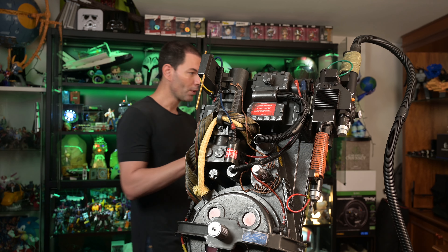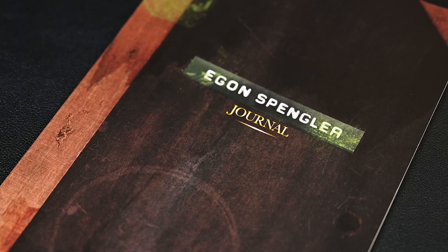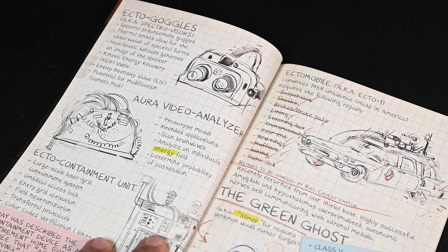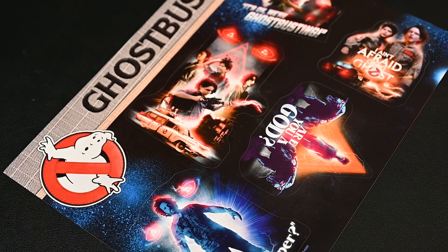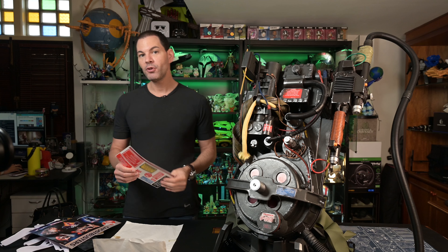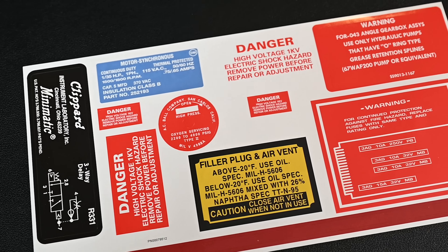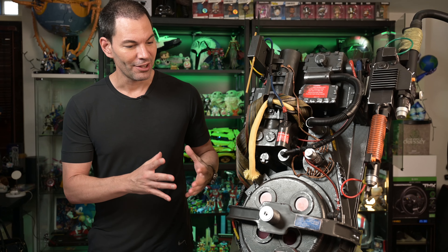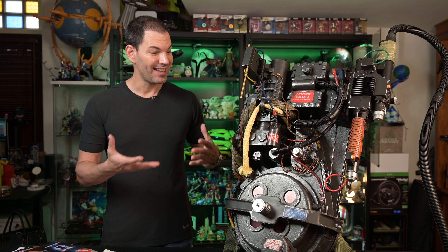Now let's show what else is inside the box — there's some paperwork. We've got these 1980s stickers that you can stick on somewhere. We got Spangler's Journal, which is quite detailed with writings, pictures of his family, et cetera. We got more stickers covering Afterlife, so you can bring the '84 vibe into 2021. If you want to replace the weathered stickers to give it a fresh '84 look, you can do it with these. But honestly, the weathering, the details, the way it looks — I wouldn't even touch this thing. It is absolutely amazing.